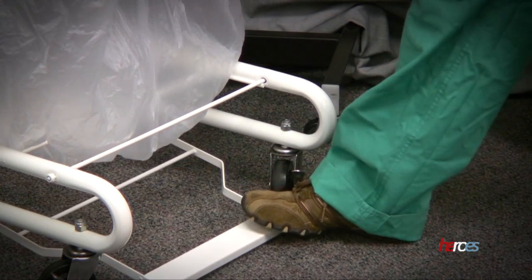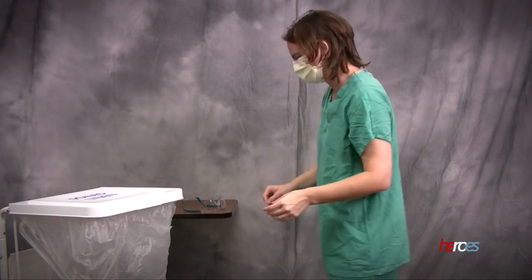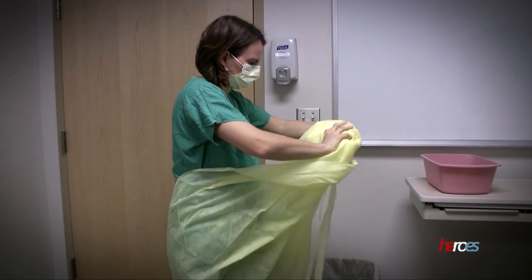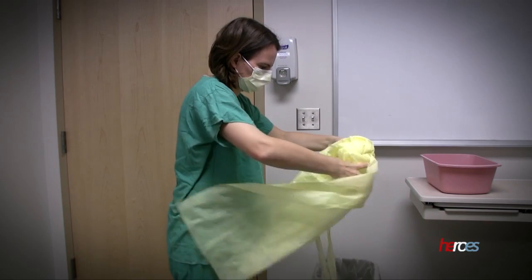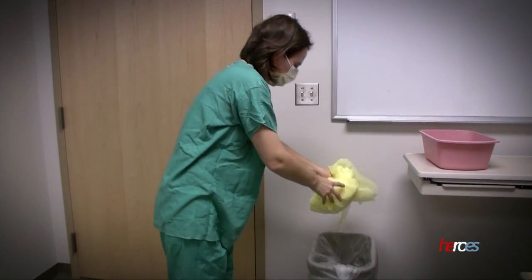Use the foot pedal to lift the lid on a linen hamper, then place the entire gown inside the bag. Disposable gowns may be discarded in the trash. Be sure that the entire gown is inside the trash can, as gowns left hanging are a risk for contamination.